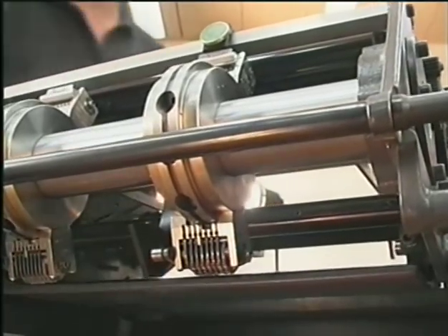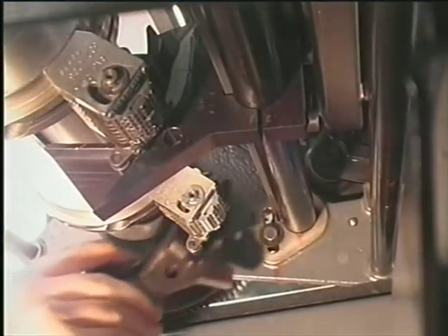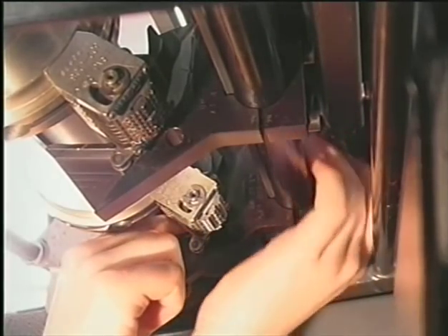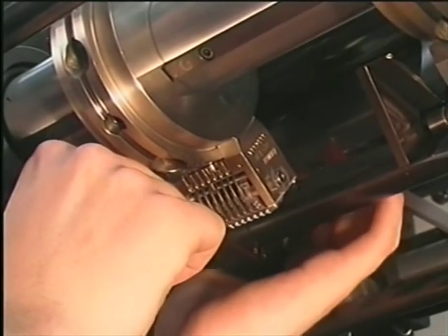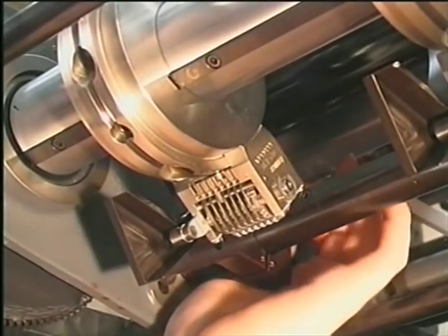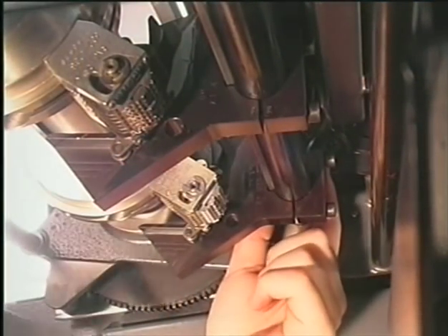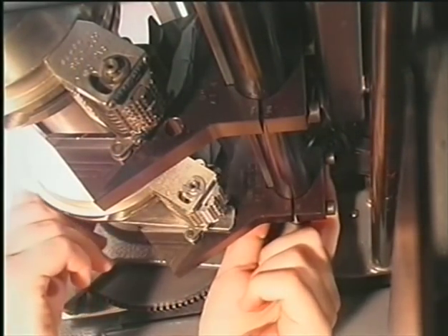The cams can be installed once the numbering boxes are in their correct position. The distance between the numbering box and the cam has to be exactly right. A distance piece will help you check the distance precisely.